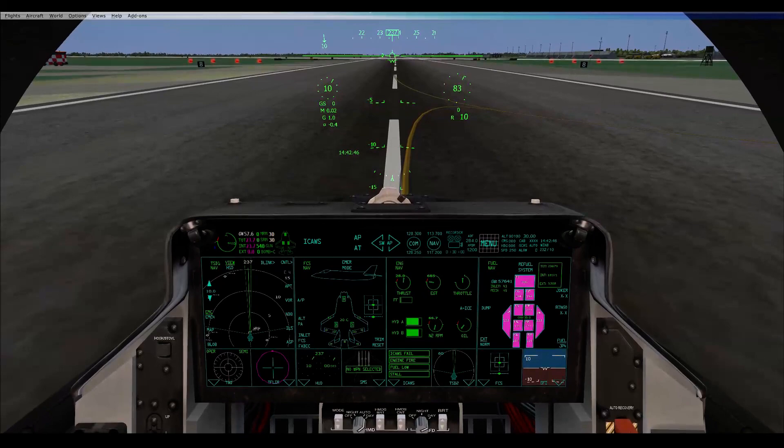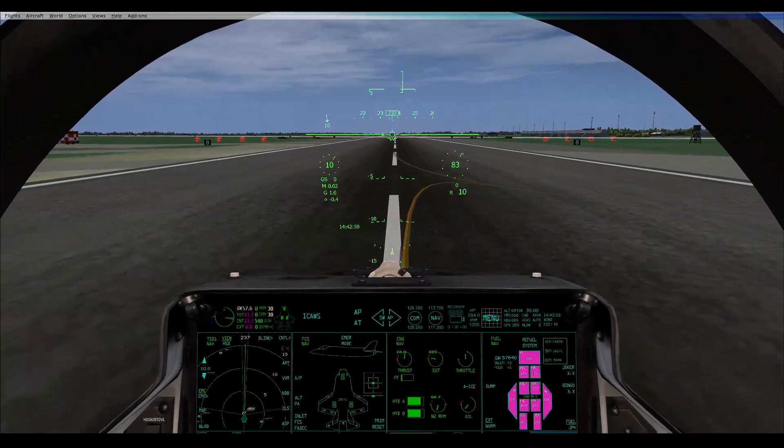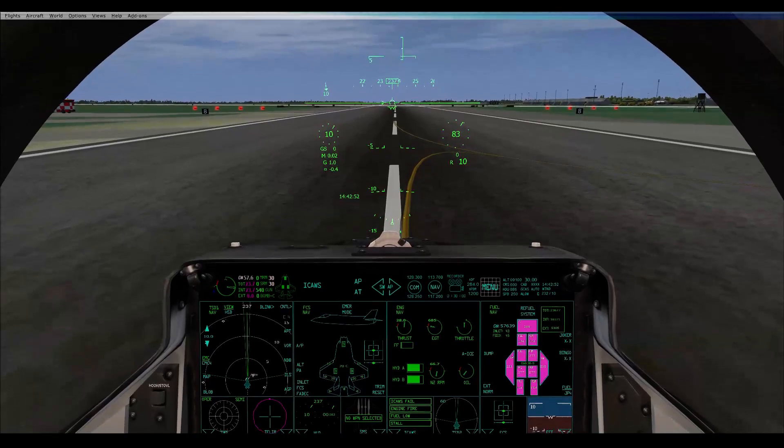I've got Active Sky running. I've got 232 at 10. A4M, same with me — 232 at 10. I'm just about to load up Active Sky now.